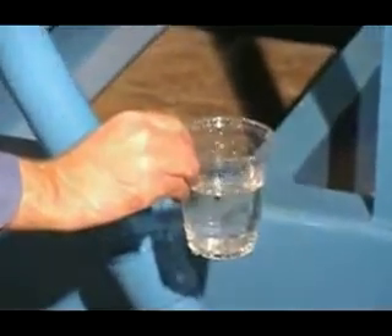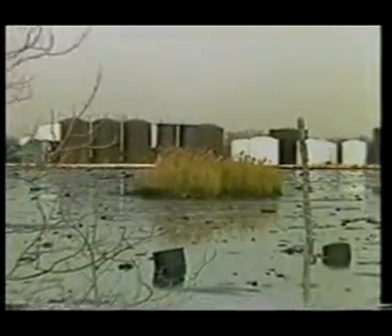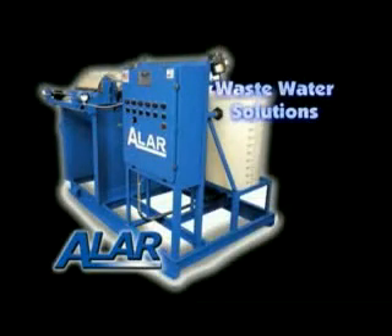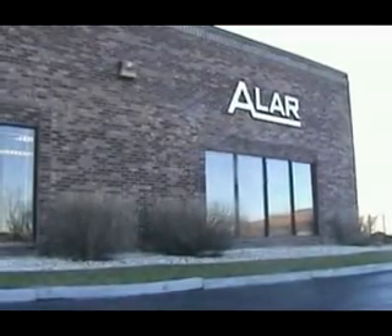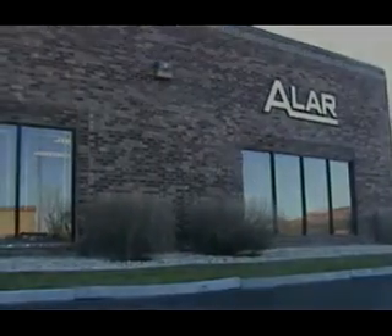The facts are clear. No longer will the EPA allow misuse of our landfills, and water treatment regulations will only get tougher. Waste hauling is expensive in comparison to an Alar filtration system. The AutoVac filter is the economic solution to compliance issues and disposal costs. Alar's technical sales staff and field engineers are available to help integrate the AutoVac into your facility and maintain ongoing support. Talk to your Alar representative today.